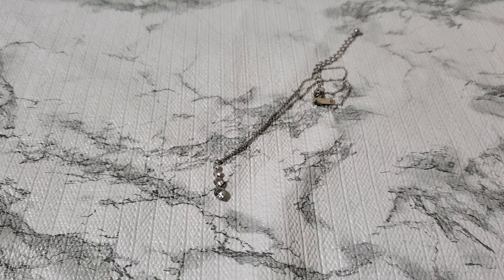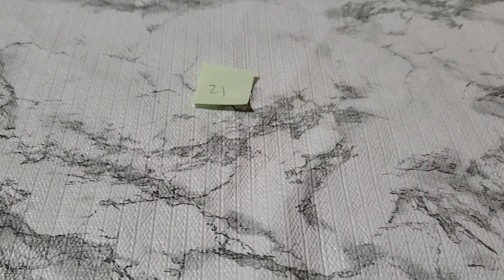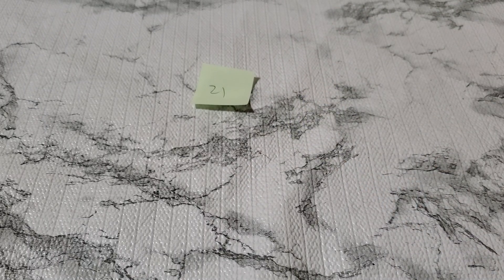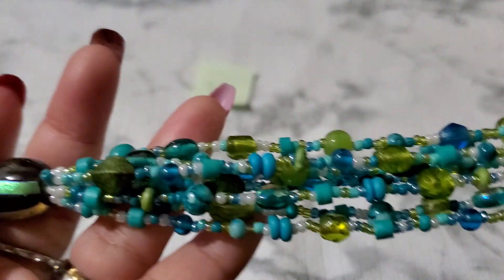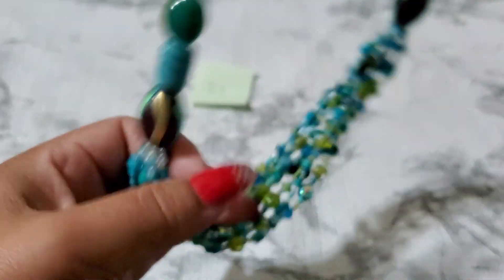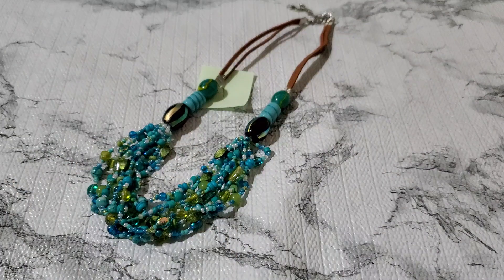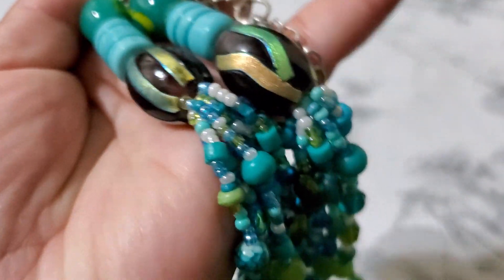Number twenty-one — this one has some glass, like seed beads, with a leather cord and a spring ring clasp. That's going to be two dollars. Number twenty-one, two dollars. They do have leather cord and then some glass and seed beads in between.